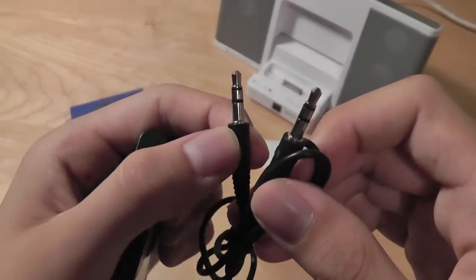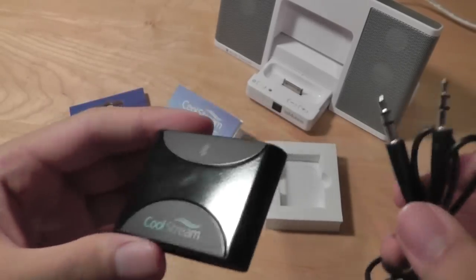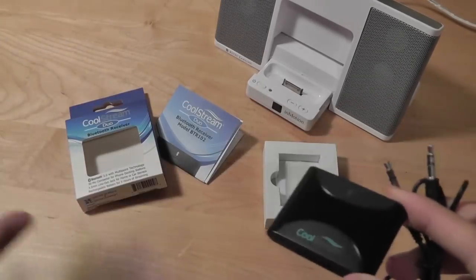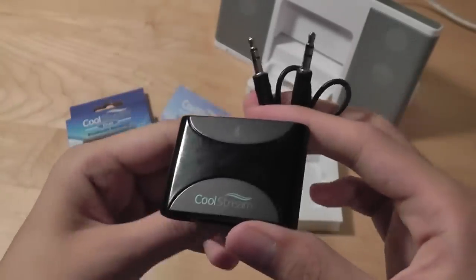It comes included with a 3.5mm headphone jack, so we connect it on one end to the device, and the other end into our car's audio system, and it works the same way. It turns your car's audio system into a Bluetooth audio system, so you can connect any phone, any tablet, into your car's stereo system and listen to music from your device wirelessly.